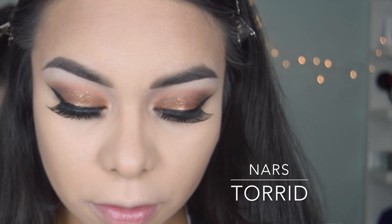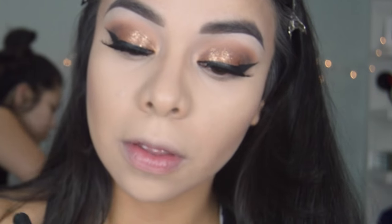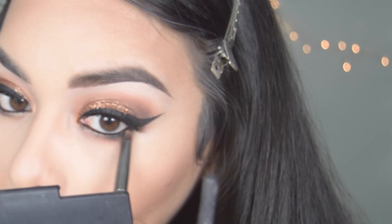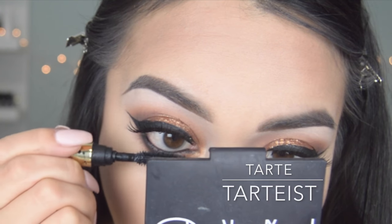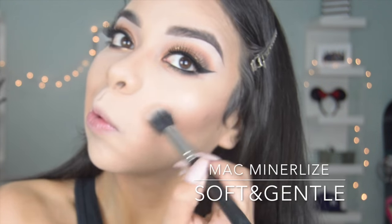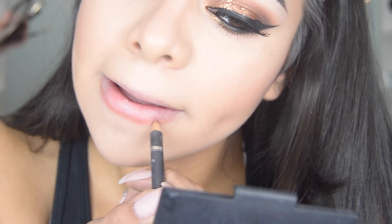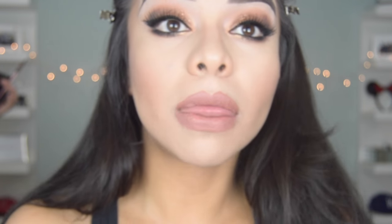For blush I'm going in with the 168 brush by MAC and a NARS blush. I'm adding shadow underneath my eyes using Frappe, Coco Bear, and Corrupt, with the other side of that Crown brush. The mascara I'm using today is by Tarte — I also received this in my Ipsy bag. To highlight I'm using the 188 brush by MAC going in with Soft and Gentle. For my lips I'm using Strip Down by MAC, and then going in with Teddy Velvet, topped with Honey Love. I really like both of these combinations.